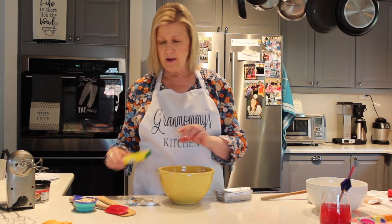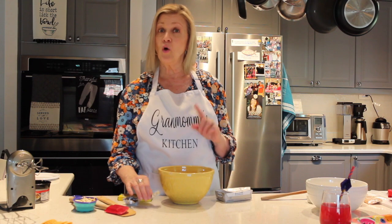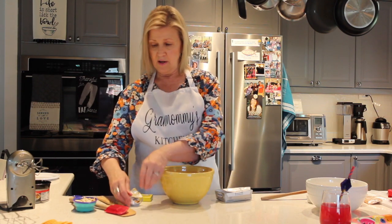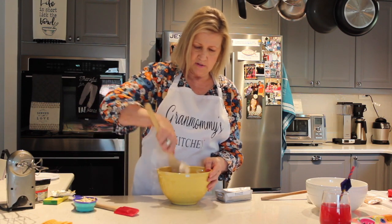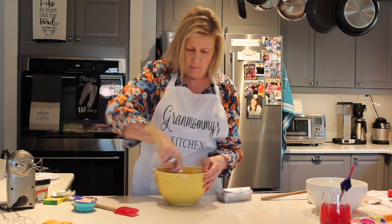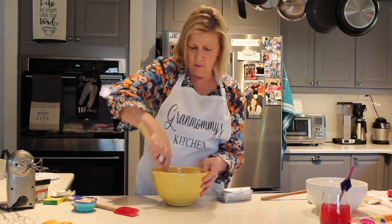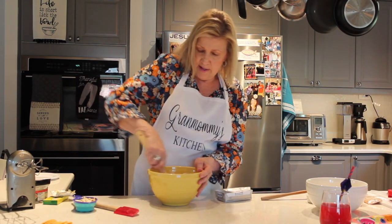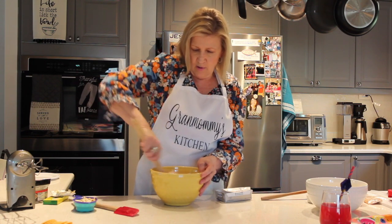Next step is adding some chicken bouillon. Here's what a little box looks like in the store. You can also buy it in jars and scoop it out by tablespoons. The recipe calls for one to two tablespoons depending on the amount of flavor you want. This box is cut up in little squares that are about a tablespoon each, so I'm going to put two of these in — I like a lot of chicken flavor. Some bouillon is in powdered granules, some is in liquid form. If a recipe calls for chicken broth and you don't have any, just check the side of your bouillon jar or box and it will tell you how many cubes or tablespoons to add to some warm water to make your own broth. It's just convenient and easy to keep around.